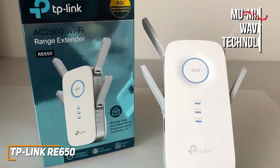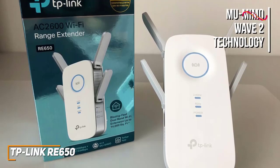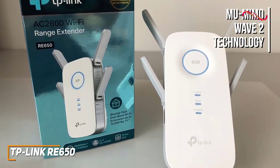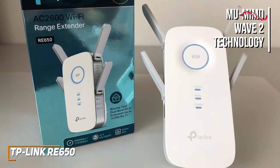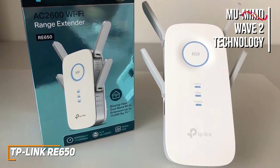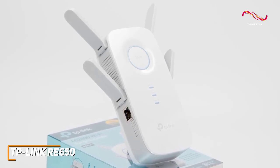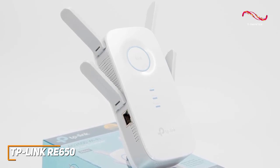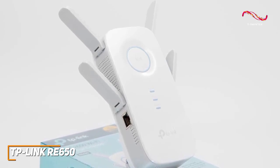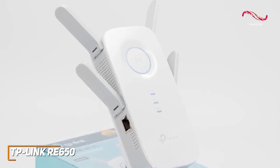It features MU-MIMO Wave 2 technology to communicate with multiple devices simultaneously, beamforming to further improve signal strength, and an outstanding 14,000-square-foot range that's ideal for larger or multi-level homes. Overall, it offers faster speeds than other models in this range, such as the TP-Link RE605X, and can deliver rates up to 2,600 megabits per second, so it's suitable for streaming 4K content or low-latency gaming.